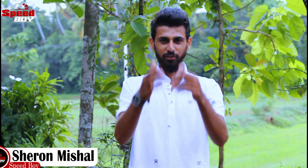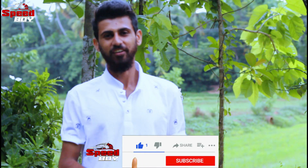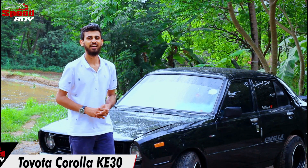Hello everyone, welcome to my Speed Boy YouTube channel. I think that's where we are at Tower 3. I'm going to talk about the Toyota Corolla K30.